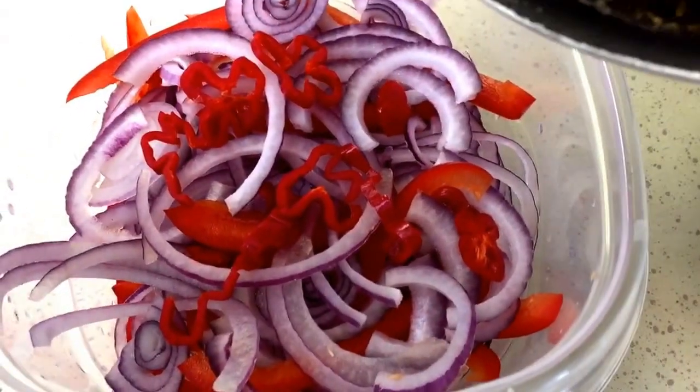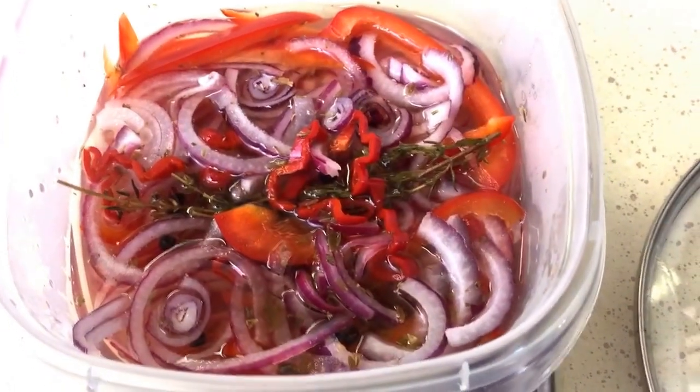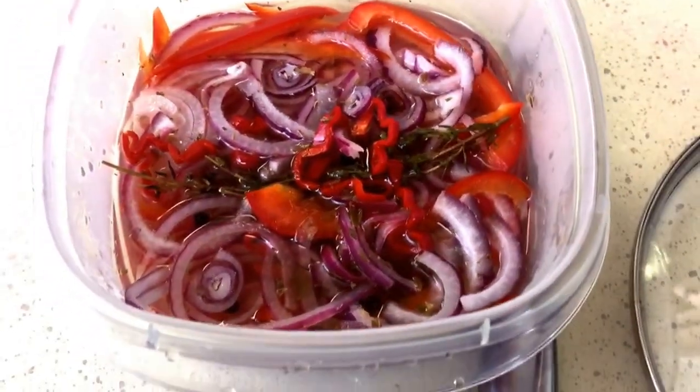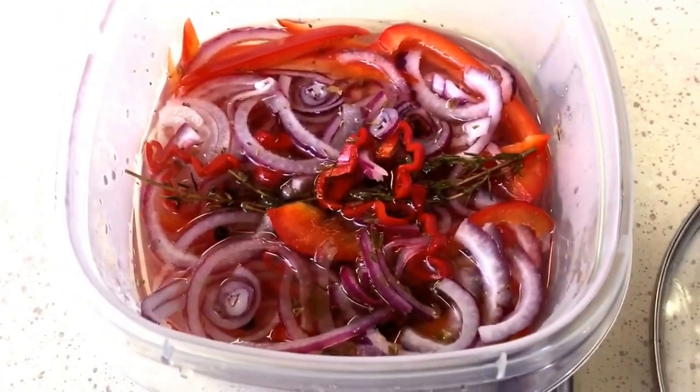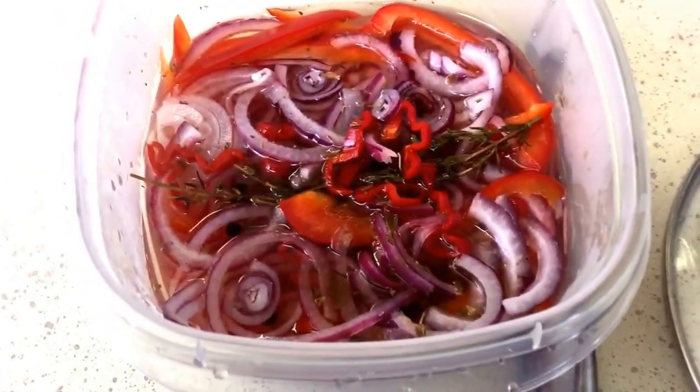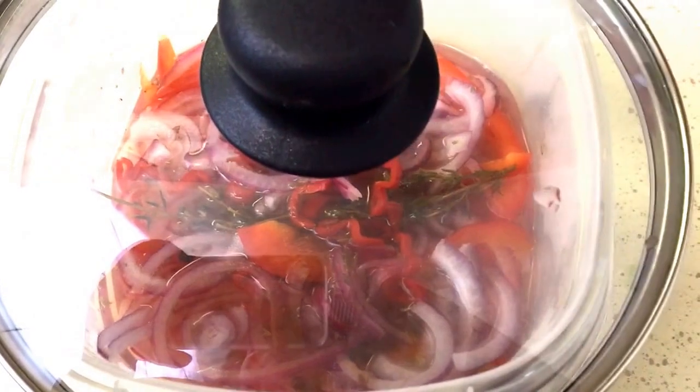I boiled my pickling liquid for about five minutes. Now I'm just going to pour it right over the vegetables, everything. You're going to let this sit for about an hour, maybe two. I would suggest longer if you have the time, but mine is probably just going to sit for about an hour or two until the yucca is done cooking. Just make sure you cover it with a lid and let it sit.